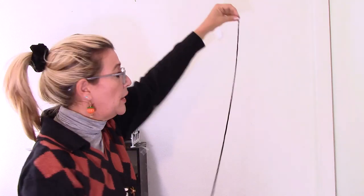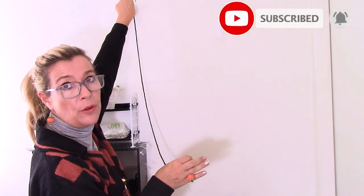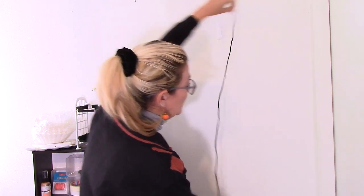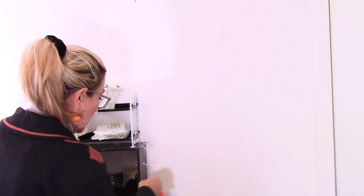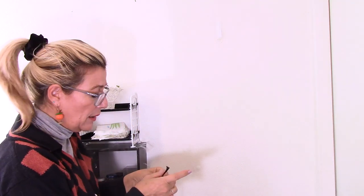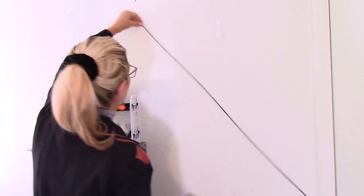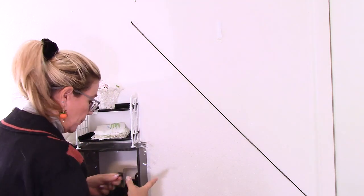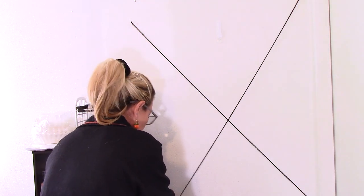Now we're going to use our yarn and make straight lines in different lengths. It's Halloween, so it doesn't have to be perfect — it should look a little bit crooked, and that's totally fine. We're going to make lines that cross somewhere in the middle. For this you're going to use one-sided adhesive tape. I already pre-cut mine quite a lot. I'm going to start here, make a line, put it there, tape it down, and continue doing this until I'm happy with the shape.